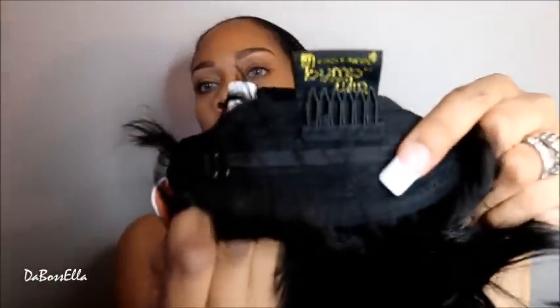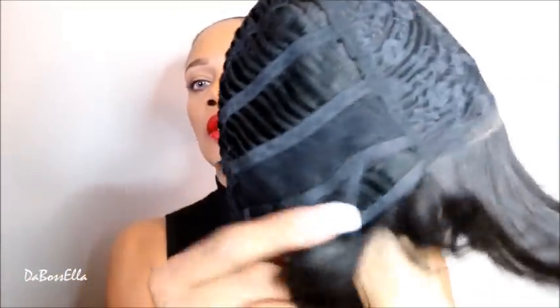Some are longer than others, some are shorter. This wig has a comb in the nape area and no combs in the front. It has ear tabs, and it is tapered in the back and on the sides. So let's try her on.